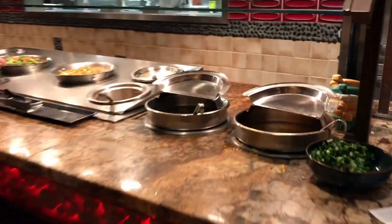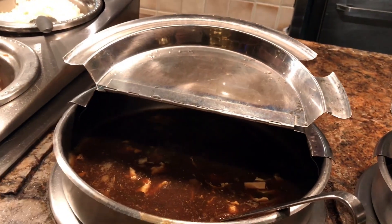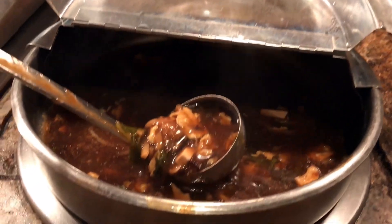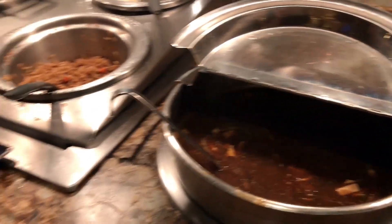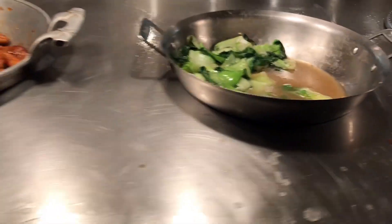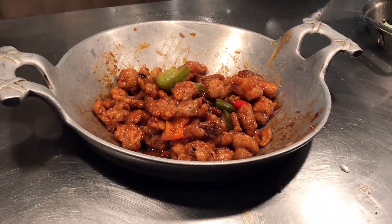Here's the Chinese food section. They've got egg drop soup and wonton soup — though this one actually says wonton but it's hot and sour soup. They're both good. They also have Chinese noodles, bok choy, and what looks like orange chicken.